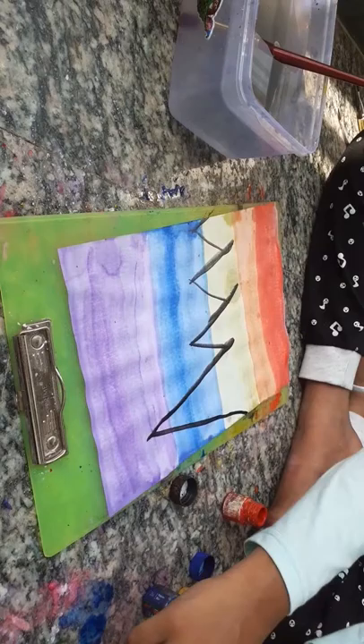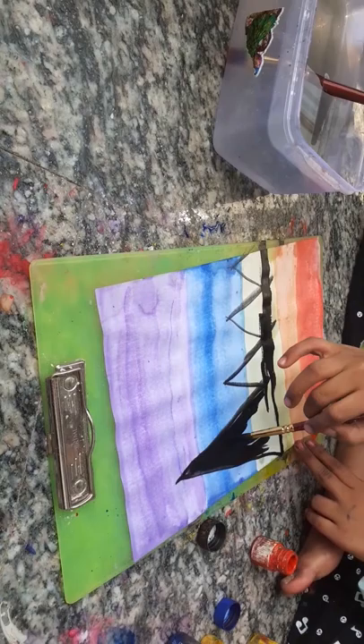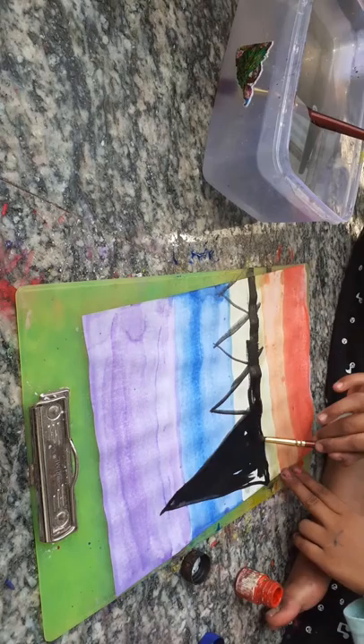Let it dry, then after drying take this brush and draw a big mountain — small, like this — it should go very deep, deep, and deep. Take again the black and do it like this, or you know similarly how to do the painting inside the mountain.